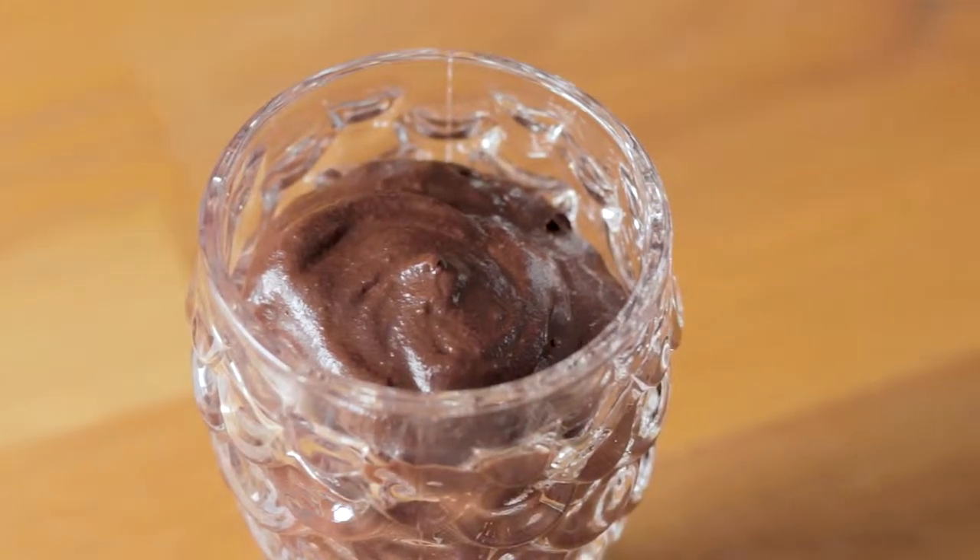How's it going everybody? It's Tim from Do Coffee and Smoke and today, as part of our four-part series of chocolate mousse, we're doing our avocado chocolate mousse.